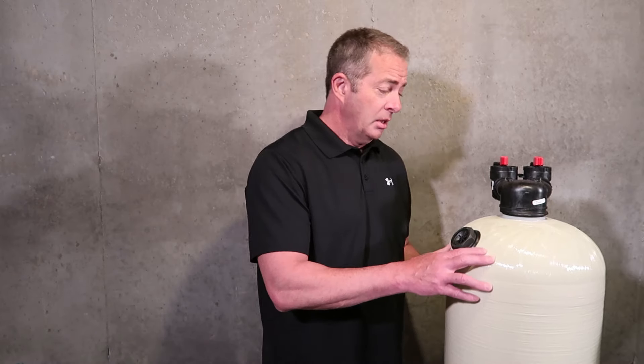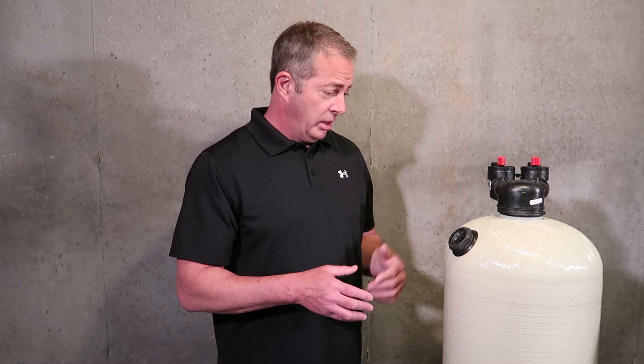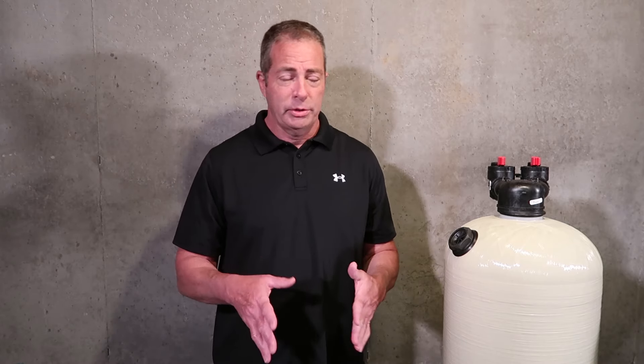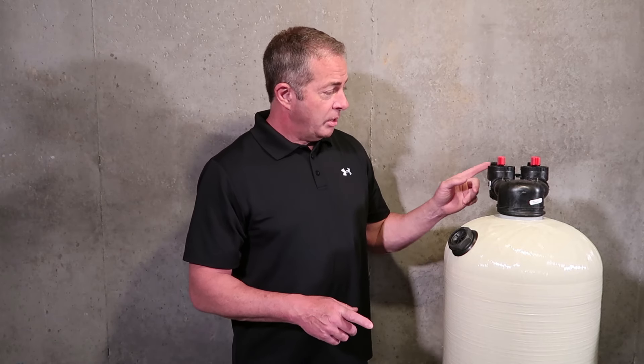So this became extremely popular back then. We started actually using these — a basic version, not the advanced version we have now — probably 17 to 18 years ago, just because it was less expensive and affordable for most families. It doesn't require a lot for installation — you have an inlet and an outlet. You don't need electric, you don't need a drain, there's no discharge, and we install it as an upflow.